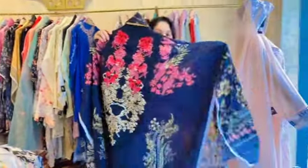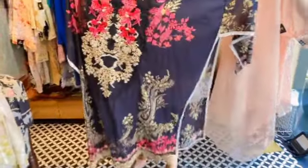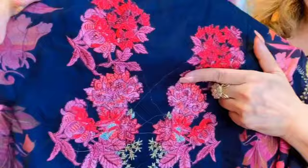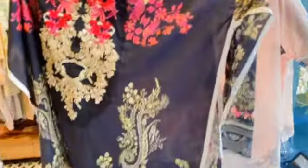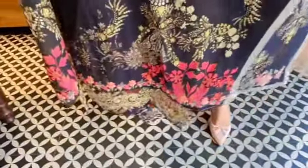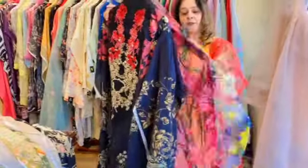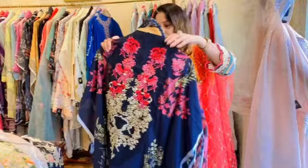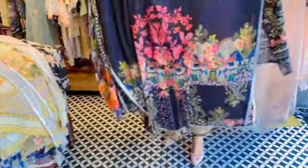This is the last suit I am going to show you today. It's a nice black piece with a nice floral print on it. You can see the back of this suit — it's really nice.